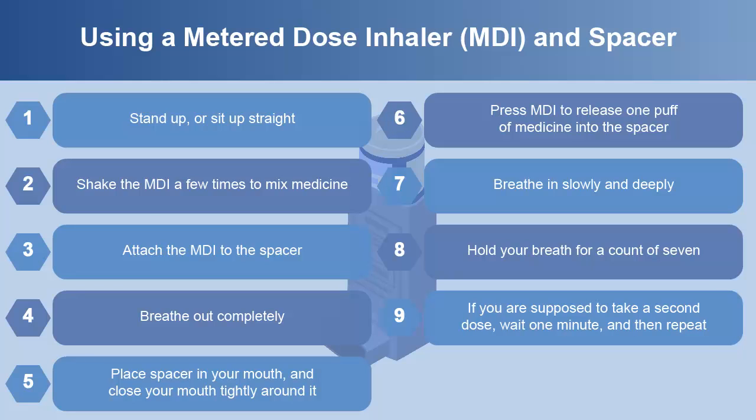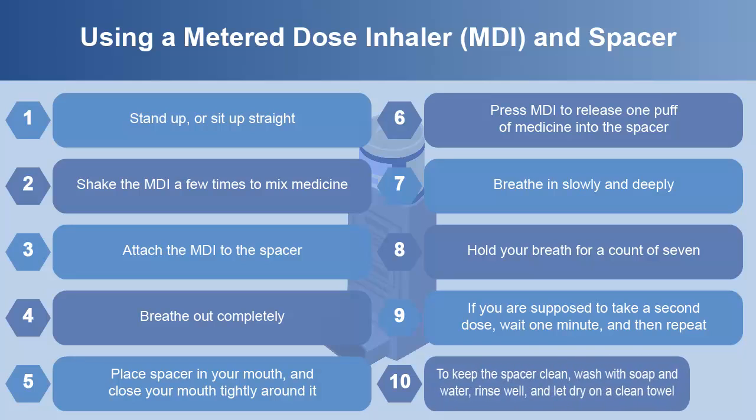If you are supposed to take a second dose, wait one minute and then repeat. To keep the spacer clean, wash it with soap and water, rinse well and let it dry on a clean towel.